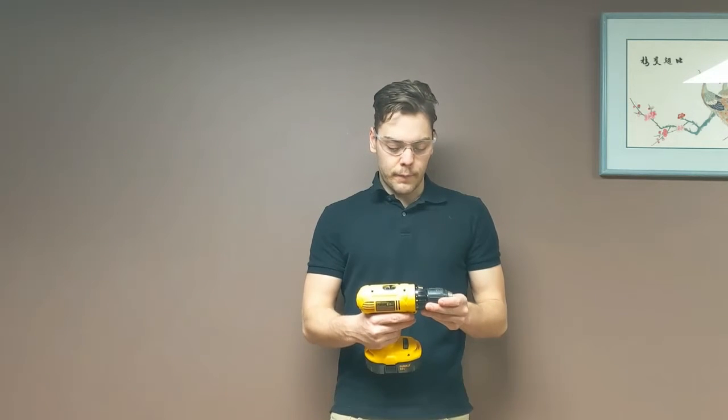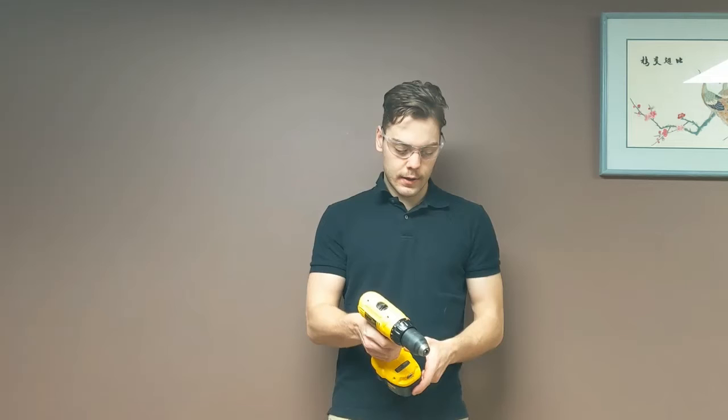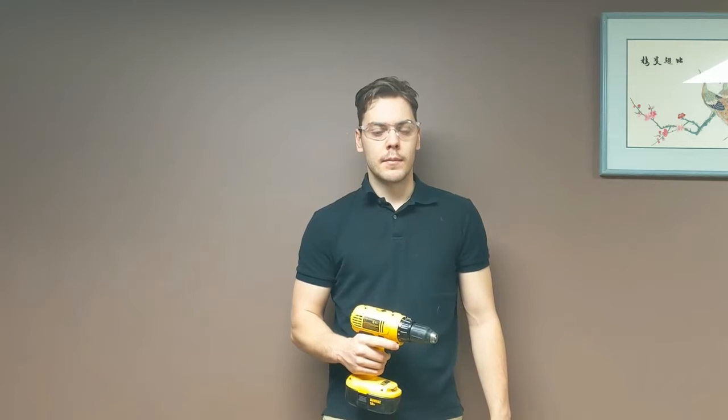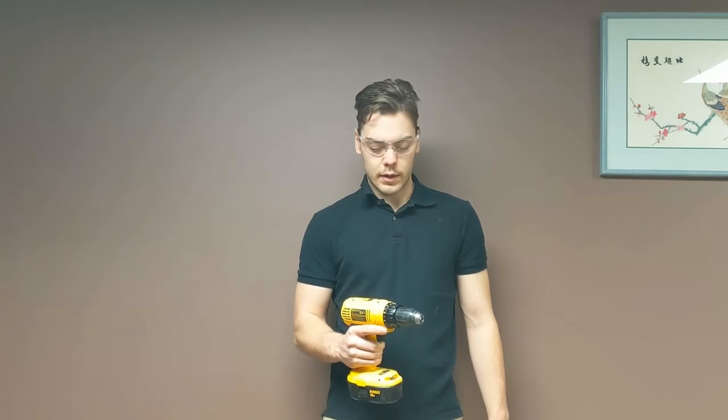The drill has a forward gear and a reverse gear, and if you put it in the spot in between, you can't pull the trigger — that acts as kind of a safety. That's how you should leave the drill when you're not using it, because if it gets bumped, it could go off and you don't want any tool to go off accidentally. It could cause problems.